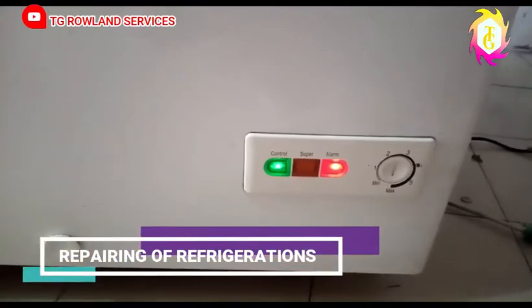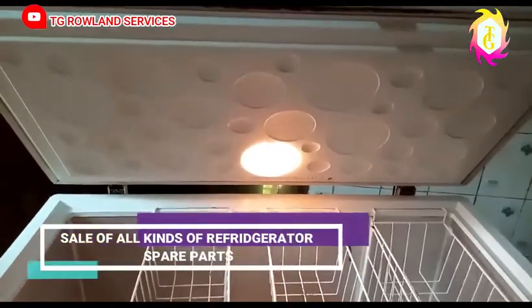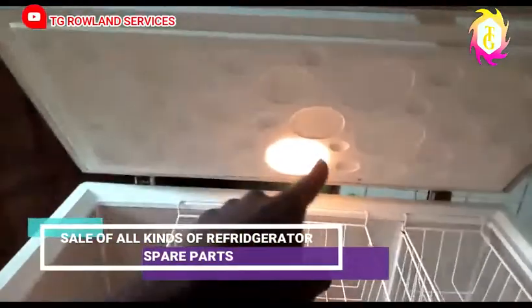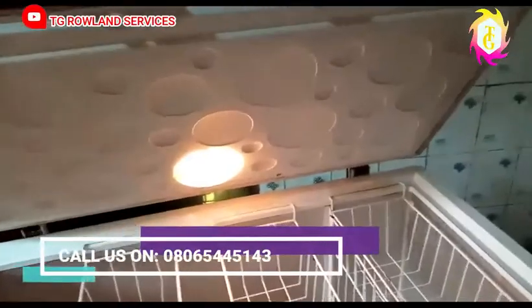Let me take you to another thing that will help you know what is wrong. As you can see, this is the inside of the fridge — this light is on but the fridge is not cooling.